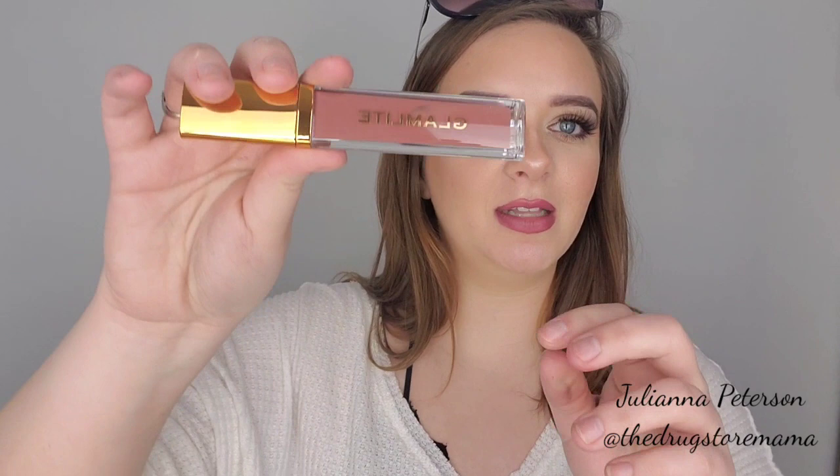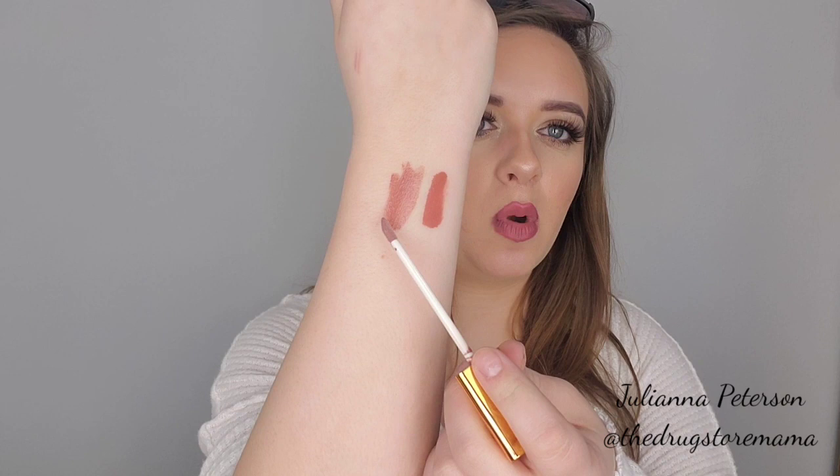And then I have the horchata — I don't know how to say it. This is the one my sister told me to get. This one is like a mauve-y color. I'm glad I got this one. They're very similar to the churros, but this one's definitely more mauve.